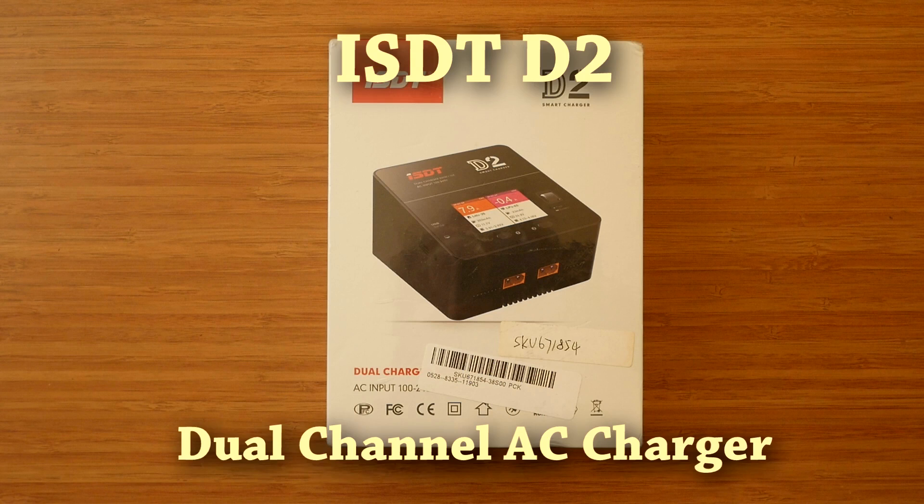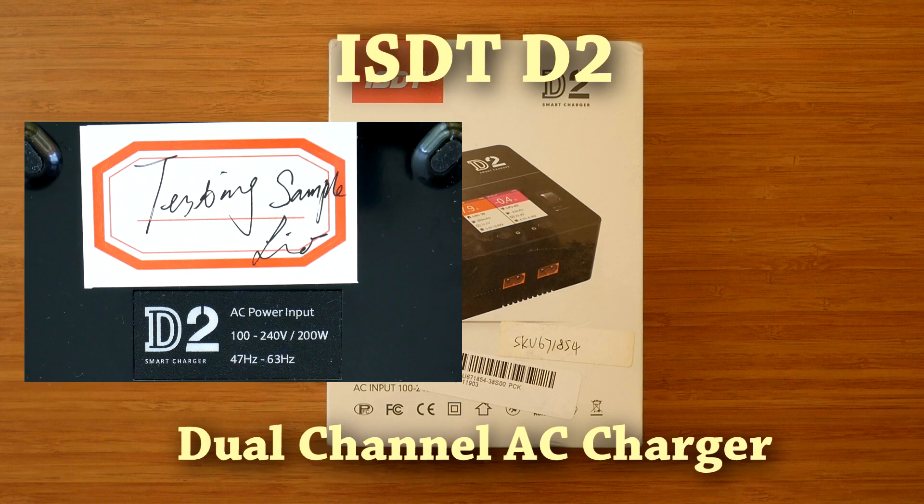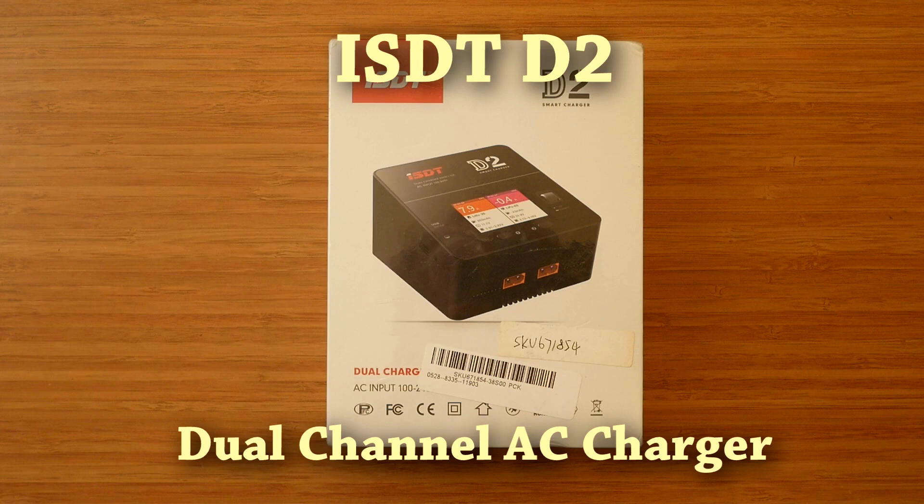Welcome to the review of the ISDT D2, a dual channel AC charger. Please note that the product I am reviewing is a test sample. This means that there can still be some changes in the firmware, hopefully improvements, before the final product is released to the market.